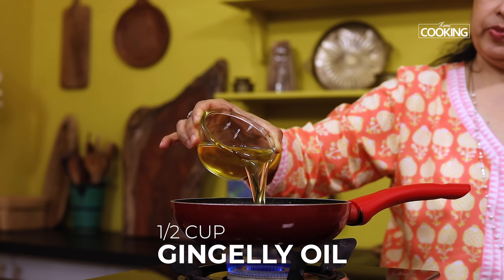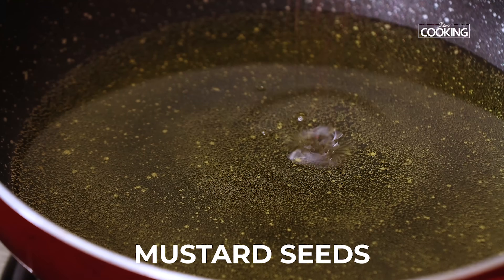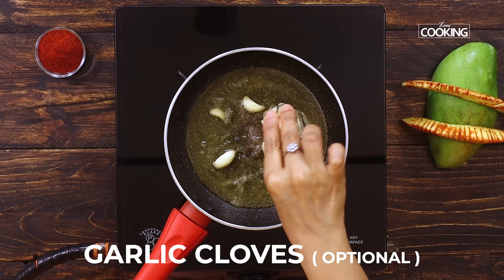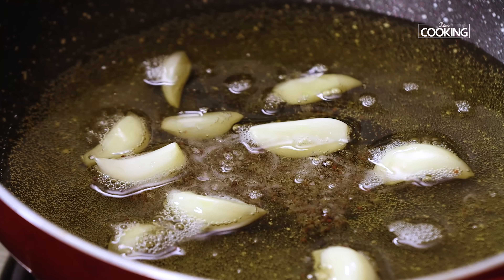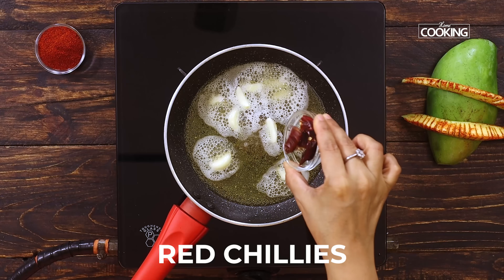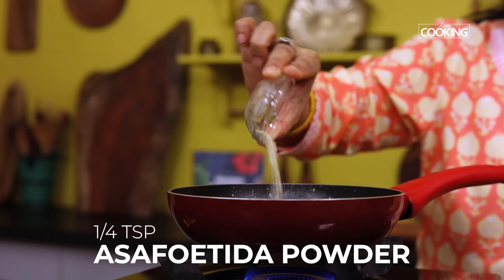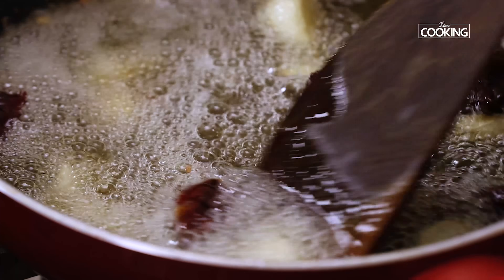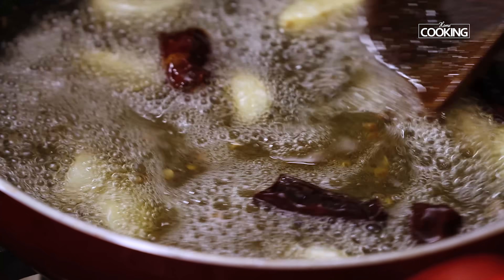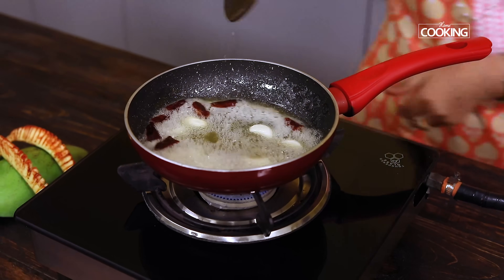Next I'm going to temper a few ingredients. To a pan add half a cup of gingelly oil, then add a few mustard seeds and a few cloves of garlic. Garlic is optional — if you don't want to add it you can temper these ingredients without garlic. Add a few red chillies, breaking them into half before adding. Next add a quarter teaspoon of asafoetida powder and mix everything together. Gingelly oil gives a very nice flavour to the pickles. Once the mustard seeds start crackling, turn off the stove.